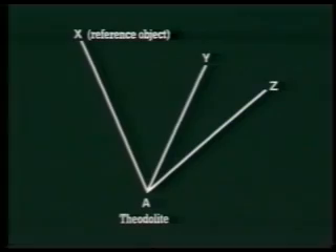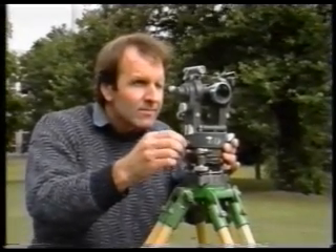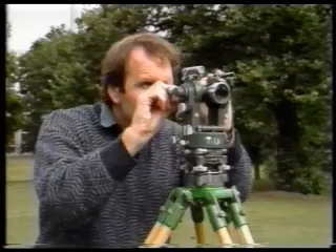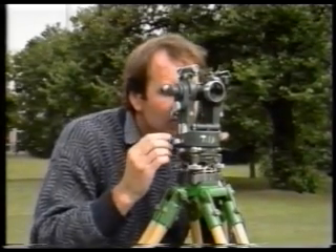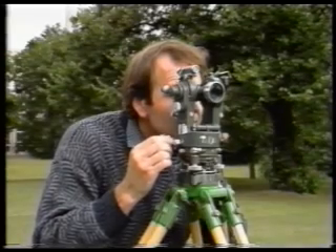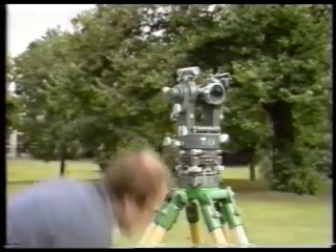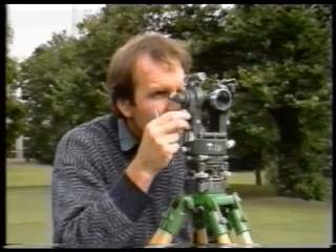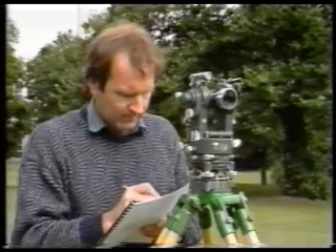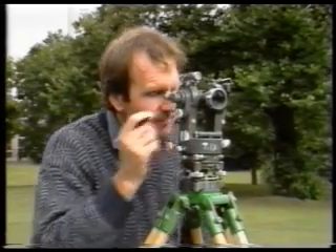Now free the upper plate clamp and rotate the telescope to station Z. Exactly the same procedure now takes place in order to get the face left horizontal circle reading to station Z. The ranging rod is sighted and the vertical hair is lined up with the nail in the top of the station. Check for parallax. The micrometer screw is used to obtain a reading. That completes the procedure for taking face left readings.